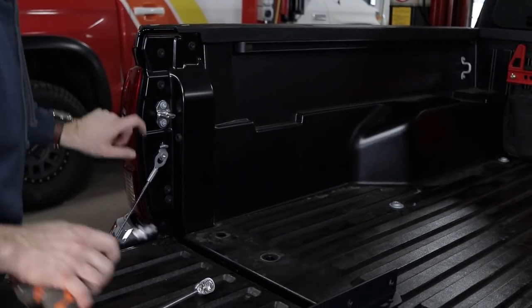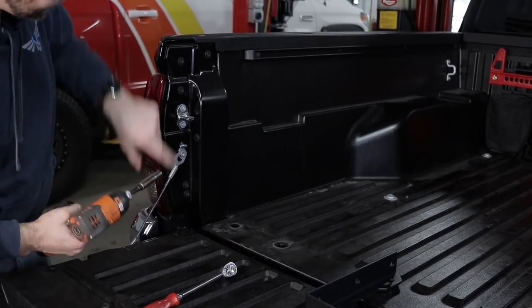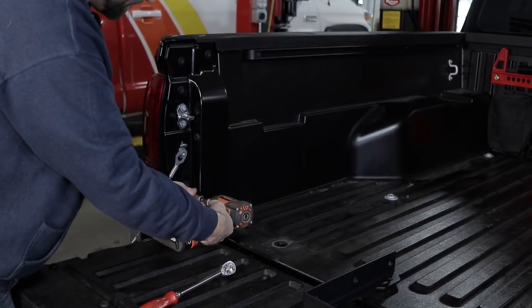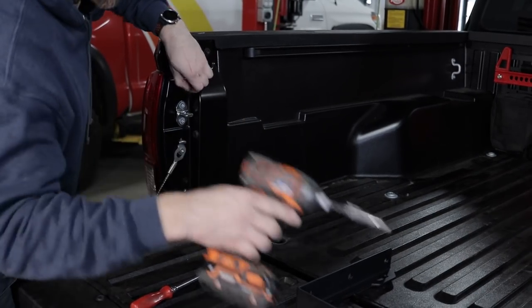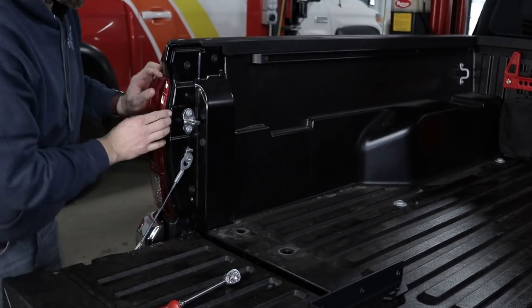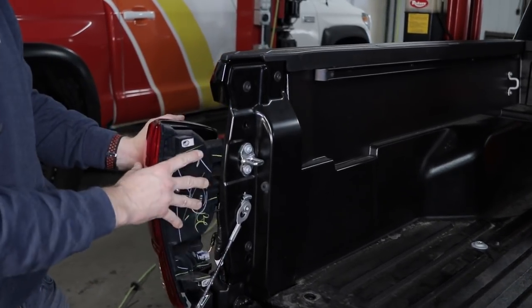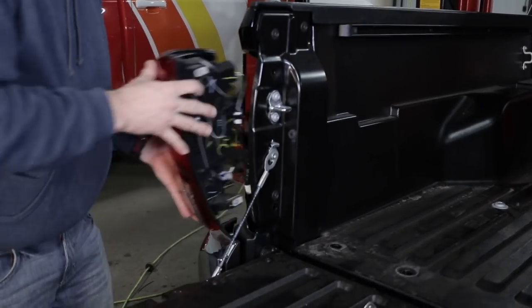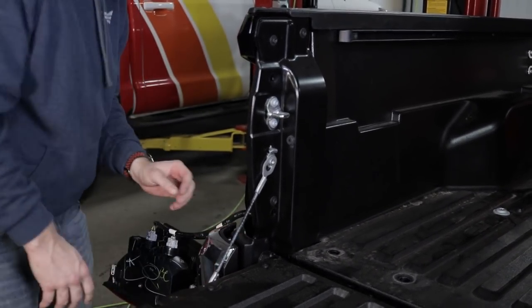So now we're going to take the tail light out. Using a 10 millimeter, we're going to take out this top bolt and this bottom bolt. Now you're going to see the tail light is going to come off kind of like that, and what you're going to do is pull backwards. There are these two clips right here and here that go in, so when you're taking the tail light out, you're pulling backwards. We're going to go ahead and set this out of the way.